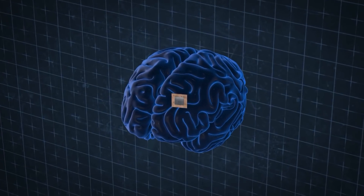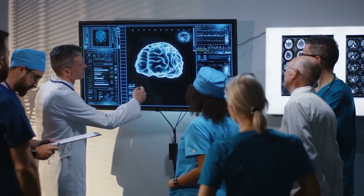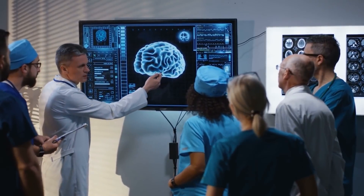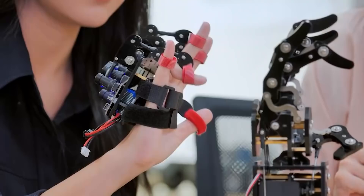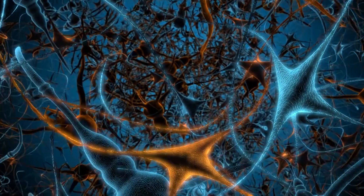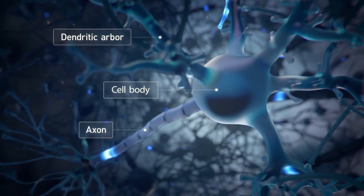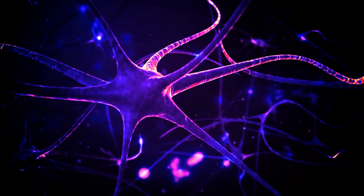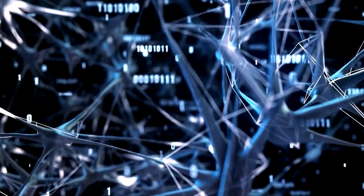That is an oversimplified explanation, but here is what you need to know. The brain consists of neurons that transmit signals to cells in the body, including muscle, nerve, glands, and other neuron cells. Every neuron is made up of three parts called the dendrite, the soma or cell body, and the axon. The dendrite receives the signals. The soma processes these signals. The axon then transmits the signals to the other cells.